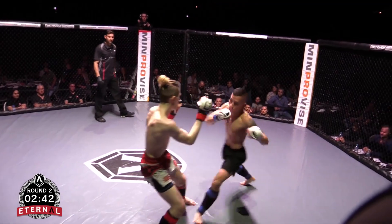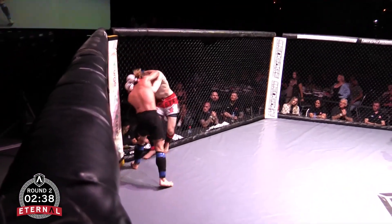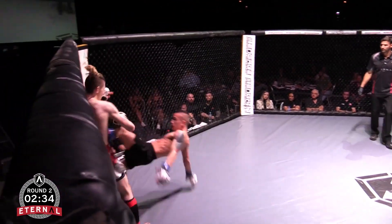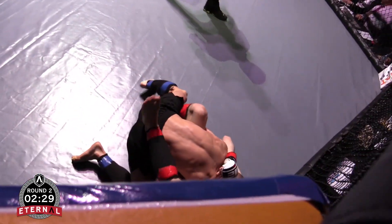Good spinning kick. I'd like to see him follow it up though. Nice right hand. See if he looks for the double leg — Tommy looking for it. And again, straight back to that guillotine attempt. Relentless by Tommy.